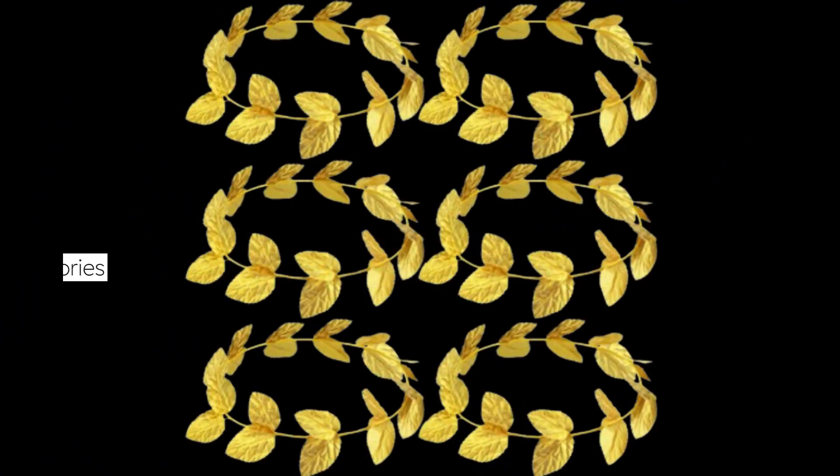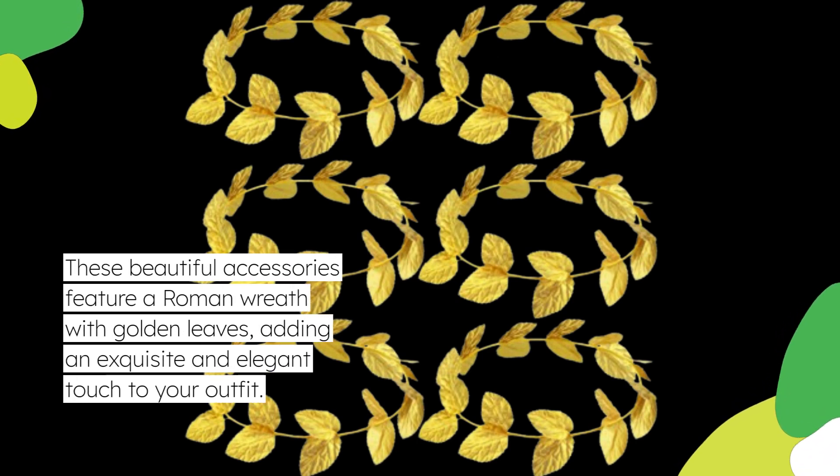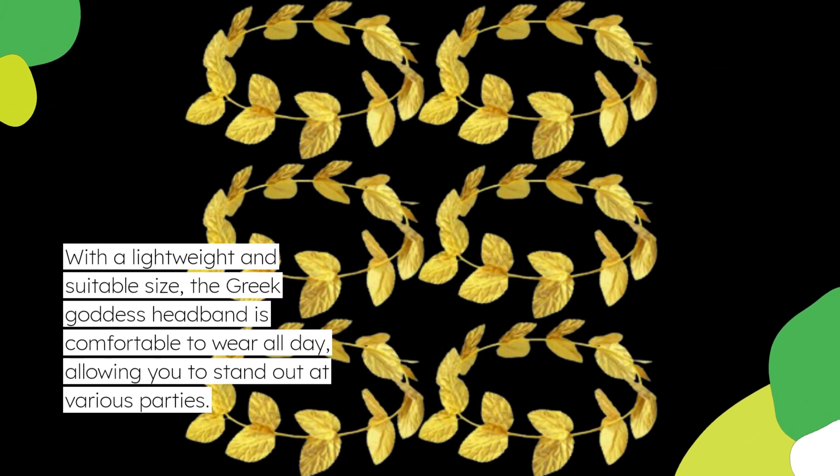These beautiful accessories feature a Roman wreath with golden leaves, adding an exquisite and elegant touch to your outfit. With a lightweight and suitable size, the Greek goddess headband is comfortable to wear all day, allowing you to stand out at various parties.